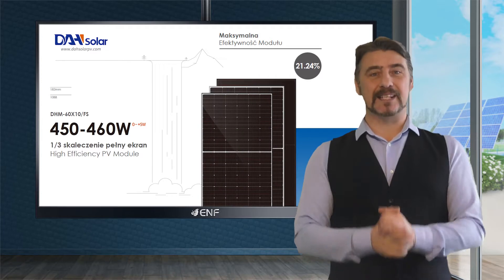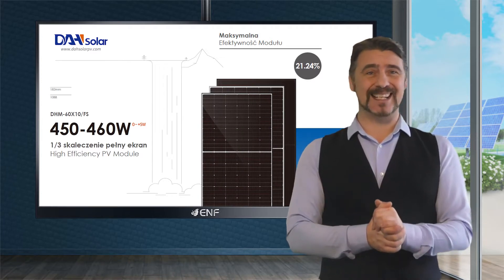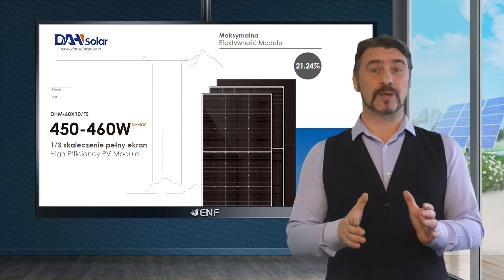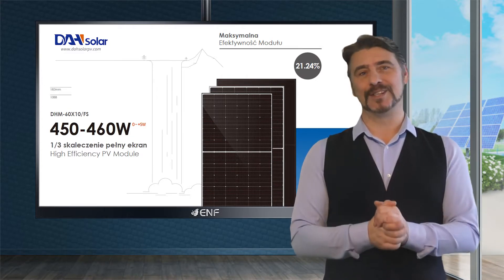This innovative spirit is expressed in the DHM 60X10 FS 450 to 460 watts solar module series — a full-screen, self-cleaning and one-third cut module.